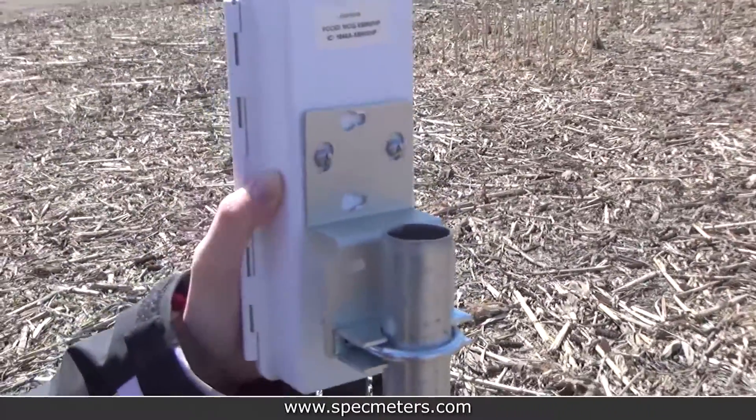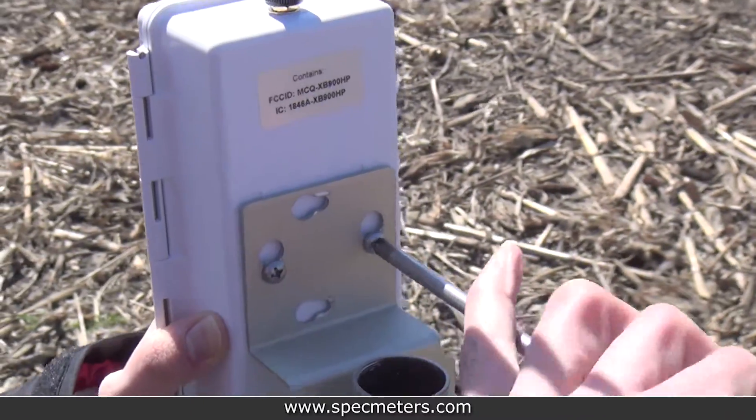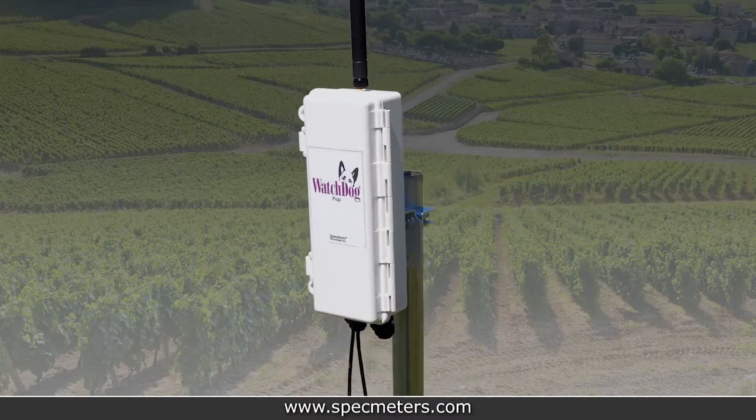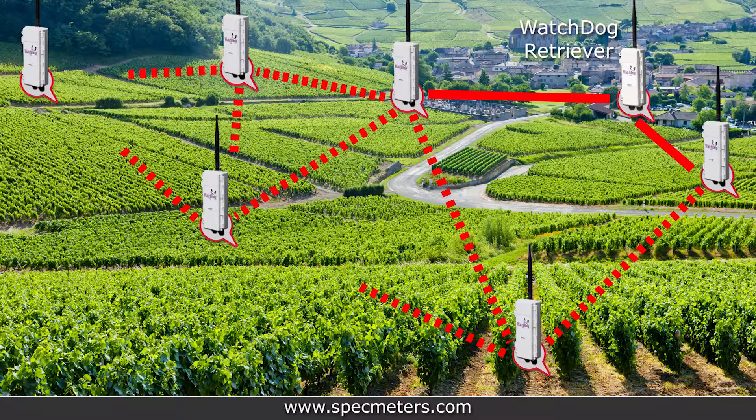Use the bracket, U-bolt, and nuts to mount the pup, then install or mount any of the pup's external sensors. Remember to close and latch the case door when you're finished. Continue placing all of your pups until the network is complete. Once you're confident in the setup of your retriever and pup's mesh network, you can return to the retriever.